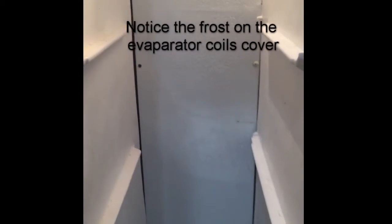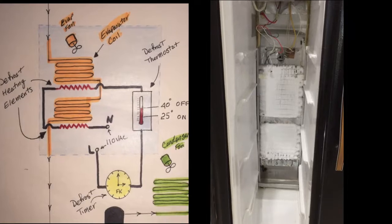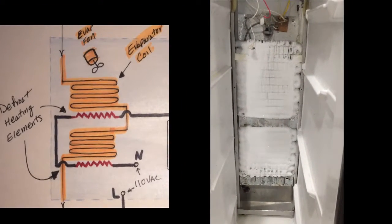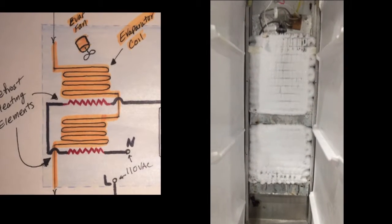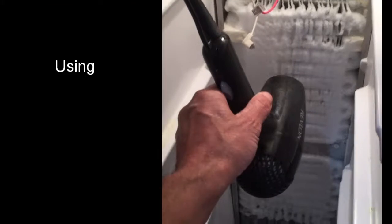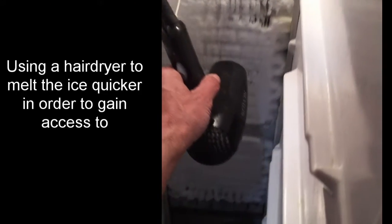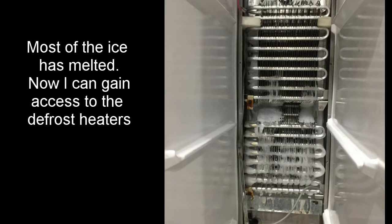Next we're going to take a look at a refrigerator that's not cooling due to defective defrost heating elements. Here we are looking in the freezer section — we notice that there's some frost on that cover for the evaporator coils. Taking the cover off, we notice that there is ice buildup on the evaporator coils.